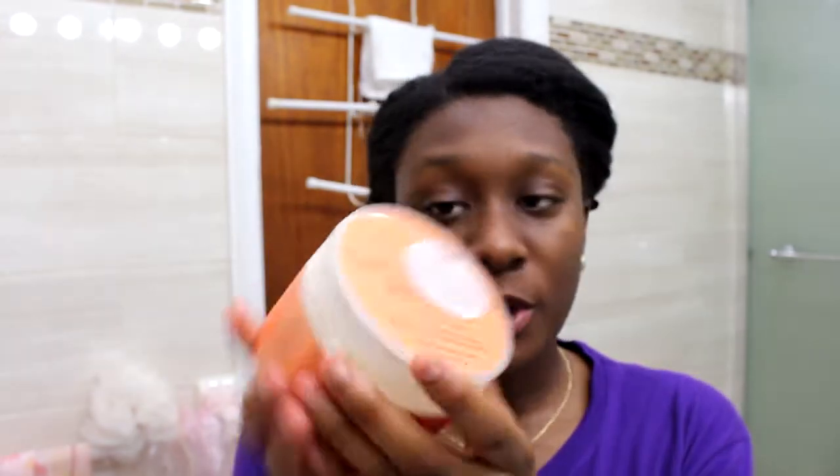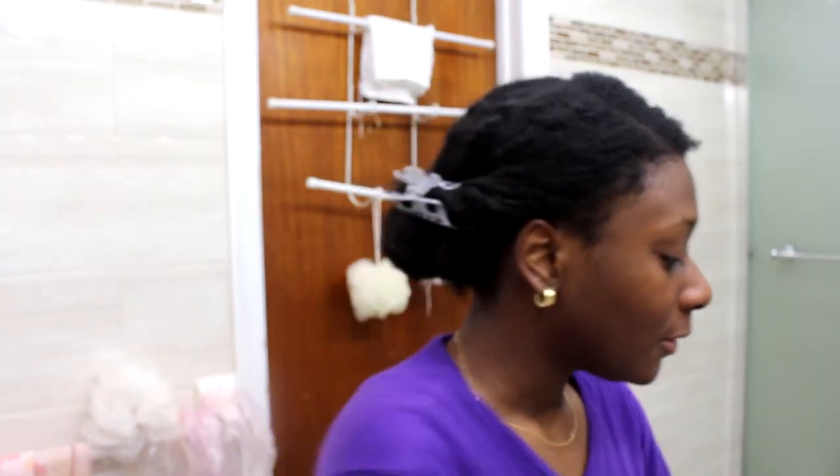And then you need whatever styling product you want to use. I'm going to use a curl enhancing smoothie. This is going to act as my leave-in and my styling product. I'm going to seal in the moisture with my oil and shea butter because y'all know I love the LOC method.